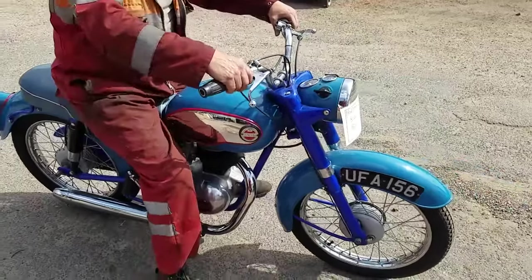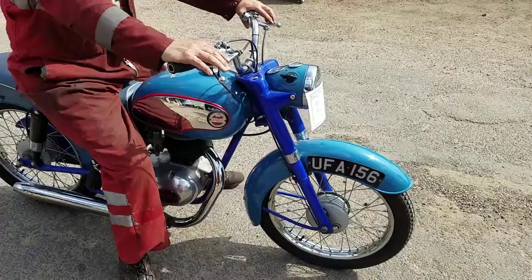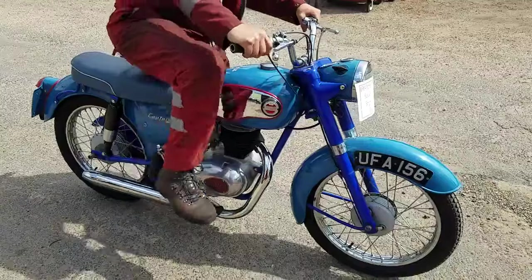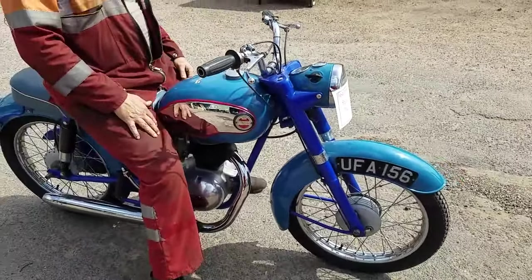There we are — it goes right, happily sitting at 40, 45. We've got a potential customer for it down south. Starks is looking at it — that'll be good.